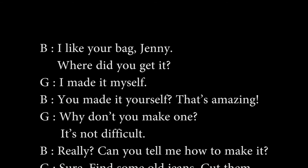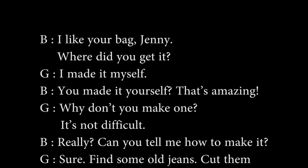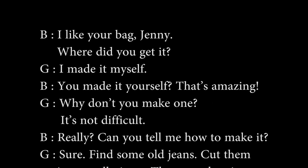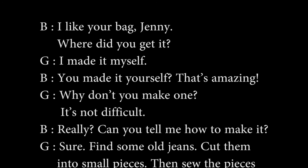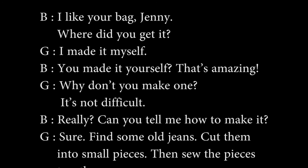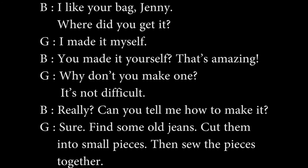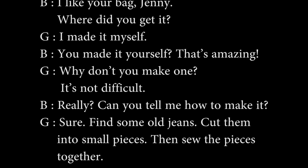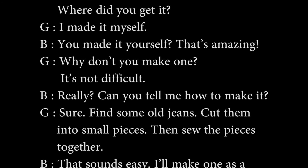I like your bag, Jenny. Where did you get it? I made it myself. You made it yourself? That's amazing! Why don't you make one? It's not difficult. Really? Can you tell me how to make it? Sure!